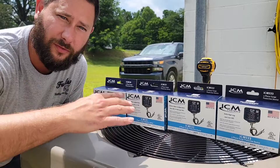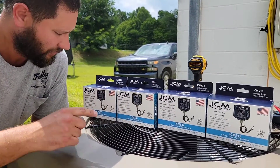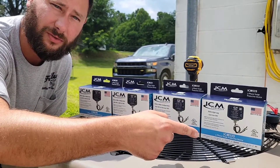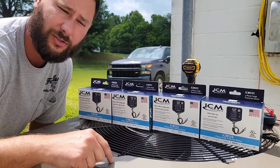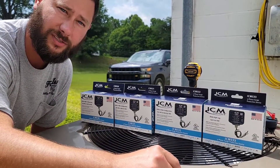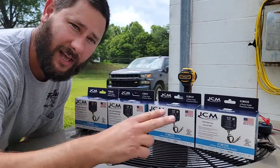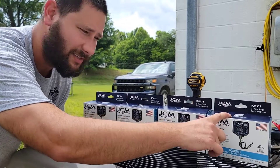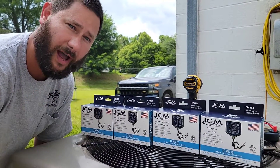First, we're going to go over the four different three-phase surge protectors that ICM Controls offers. We've got the ICM 530, 531, 532, and 533. The 530 and the 533 are both for 120-volt and 240-volt applications. The only difference is the 533 is for Delta High Leg, and the 530 is for the Delta or Y configuration.